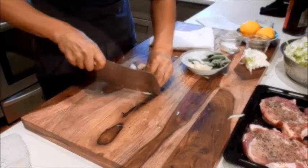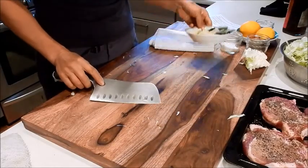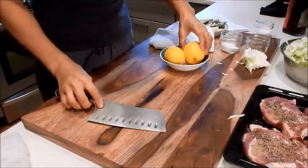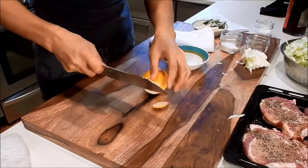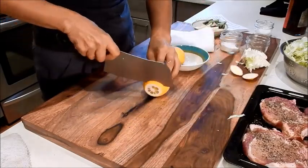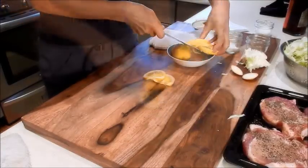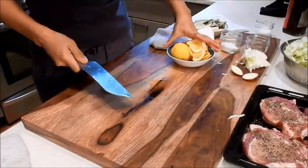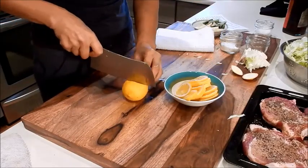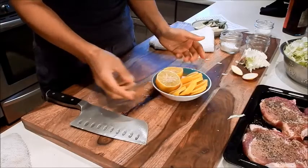The other four garlic cloves we're going to slice. The sage we'll leave whole. We're going to slice up one lemon into quarter inch slices, and cut the other one in half.